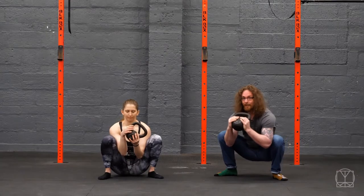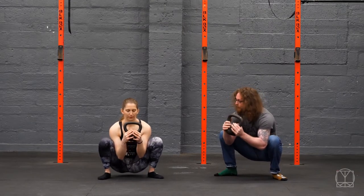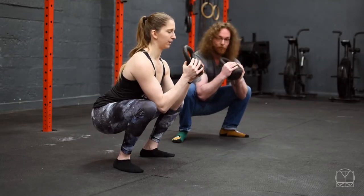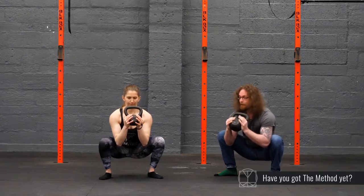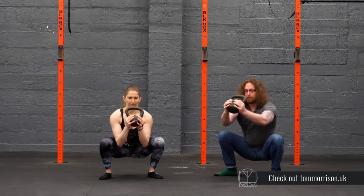Creating tension for me isn't really an issue, but for someone that's very flexible like Jenny, what she would want to focus on is bringing herself up a little bit and then actually trying to hold a good, stable, flat back position and trying to make her hips feel tight by bracing hard. A goblet squat is a good way to do this — a weight can help you to brace.